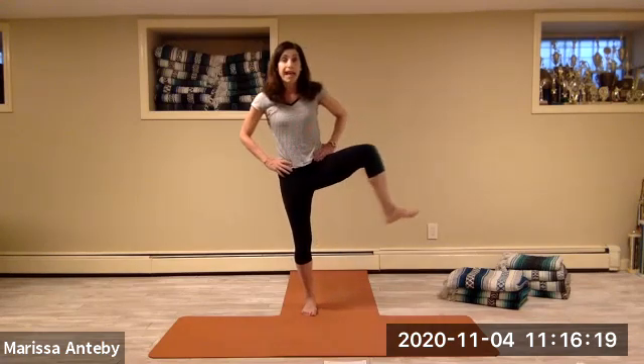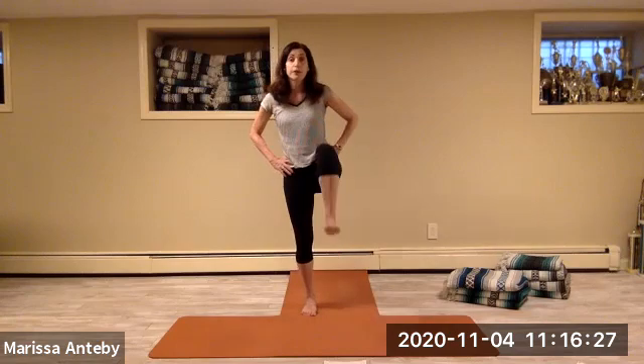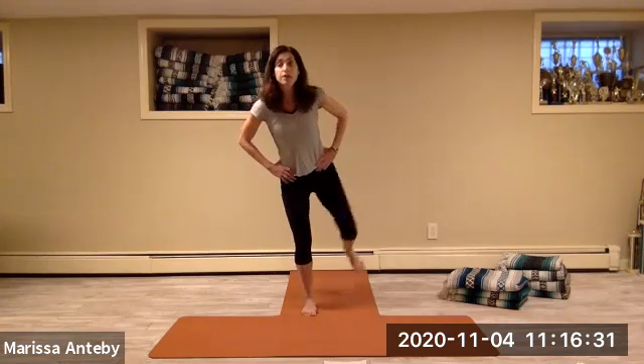Take your right knee out in front of you, open the right knee out to the side, take it back forward and down. So that right knee comes up — out, around, forward and down. We continue for several repetitions: up, out, around, forward and down.